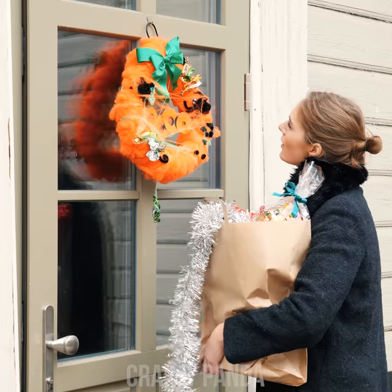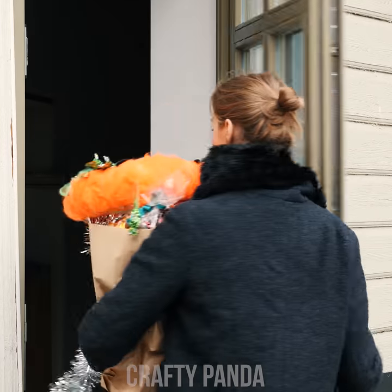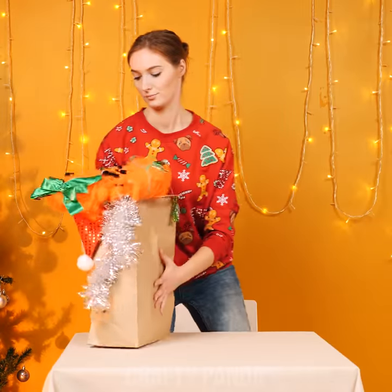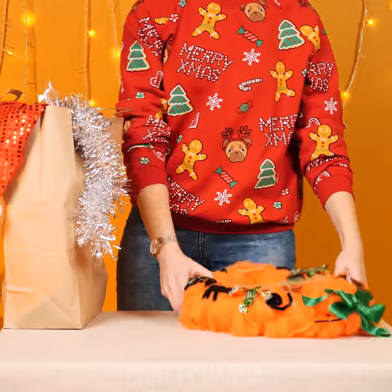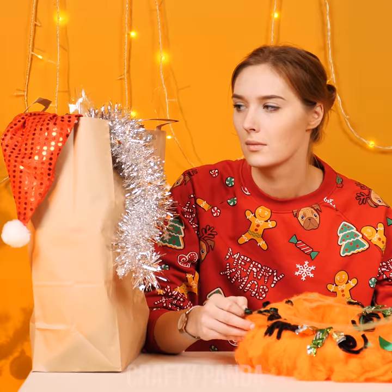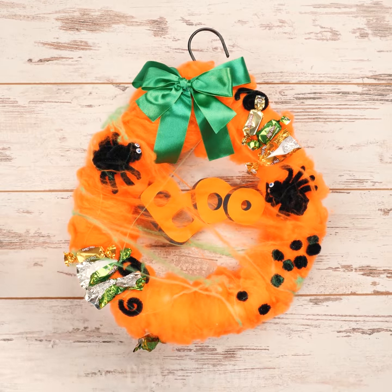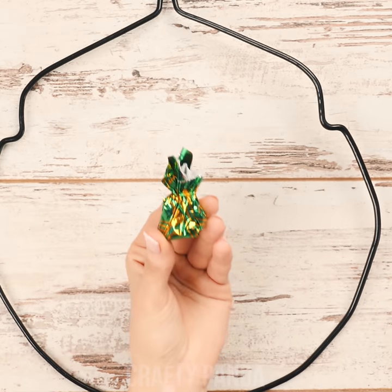Halloween is long gone and you've still got your spooky pumpkin wreath hanging on the door, Jess! We will have to work on our upcoming season decorations a bit — Santa Claus is coming to town after all! Those neighborhood kids have taken all the sweet treats from it, but there's a whole bag of candies ready for this craft. Firstly, let's get rid of all the spooky props off this wreath.